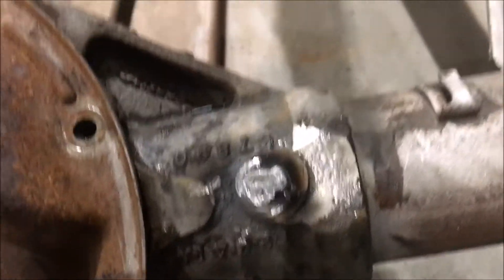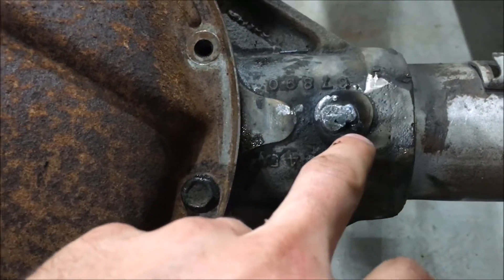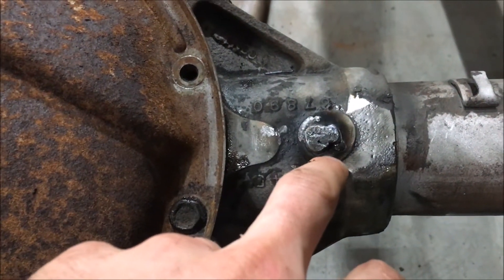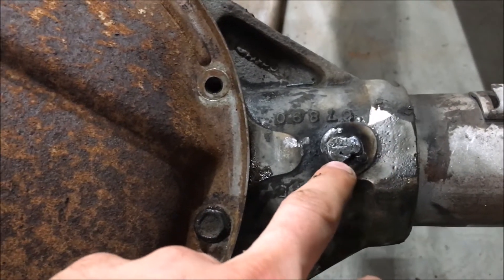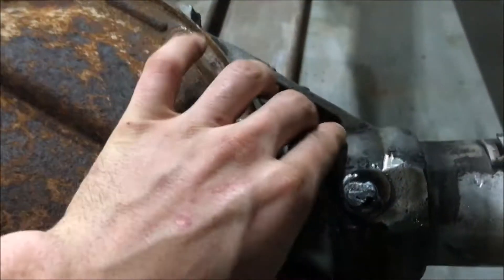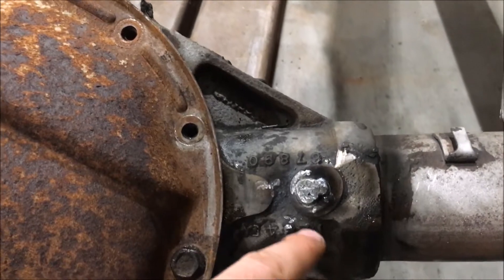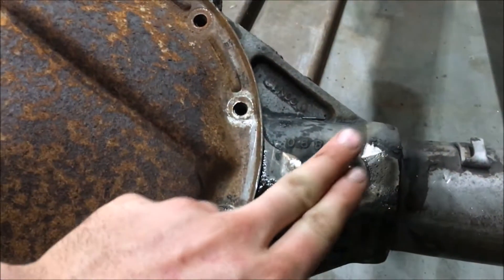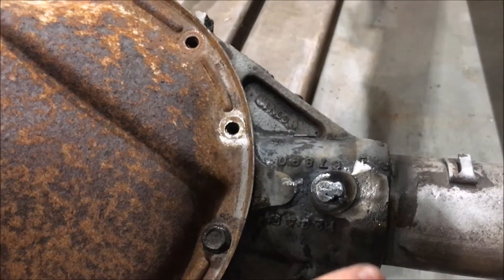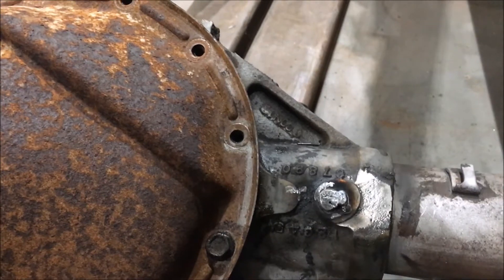That's step one done. You don't want to get the housing hot — if you spend too much time welding you'll risk cracking it. If you can't put your hand close to it, you've got it too hot. So I'll go do one side, come back to the other side, and once I can rest my hand on the weld and it's cool enough, I'll go back and weld it again.